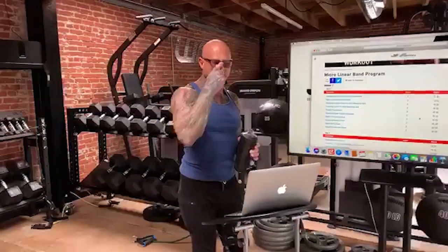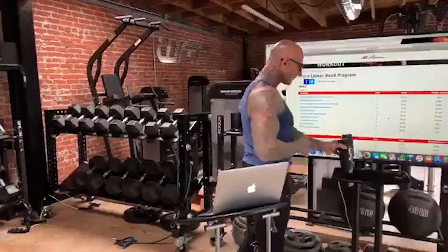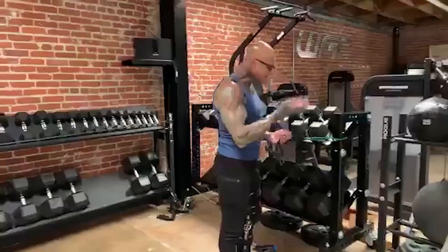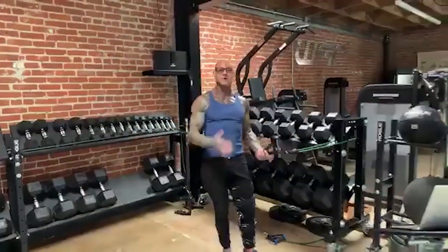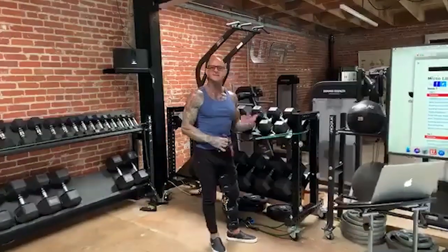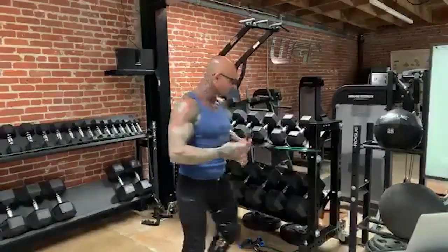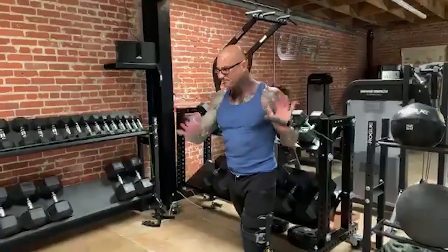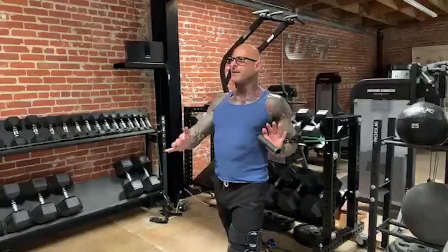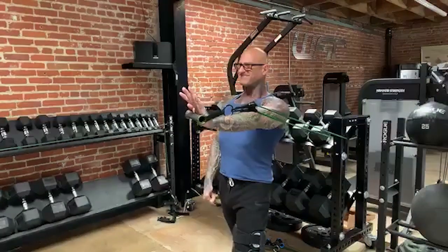I'm going to talk about some modifications you can make — you can do this with both arms if you want. You're going to take one of the bands. You don't have to do a bench press with bands by lying down on a bench. You can do most of these exercises standing up. For a one-arm chest press, I'll demonstrate it with the left arm so you can see the spin. Come up, pull that shoulder blade back on the left side, stick that chest out, and then press. Come back, keeping that shoulder blade pulled back, chest out the entire time. Then simply switch sides.